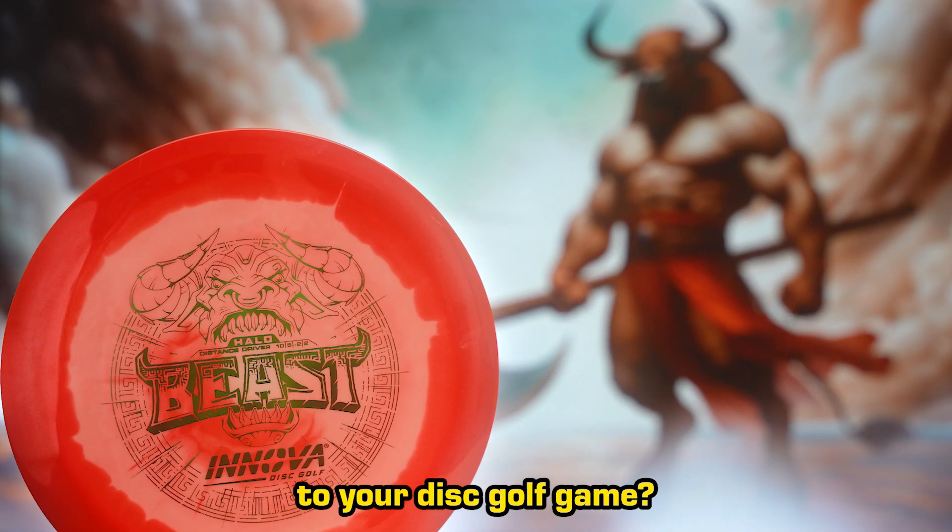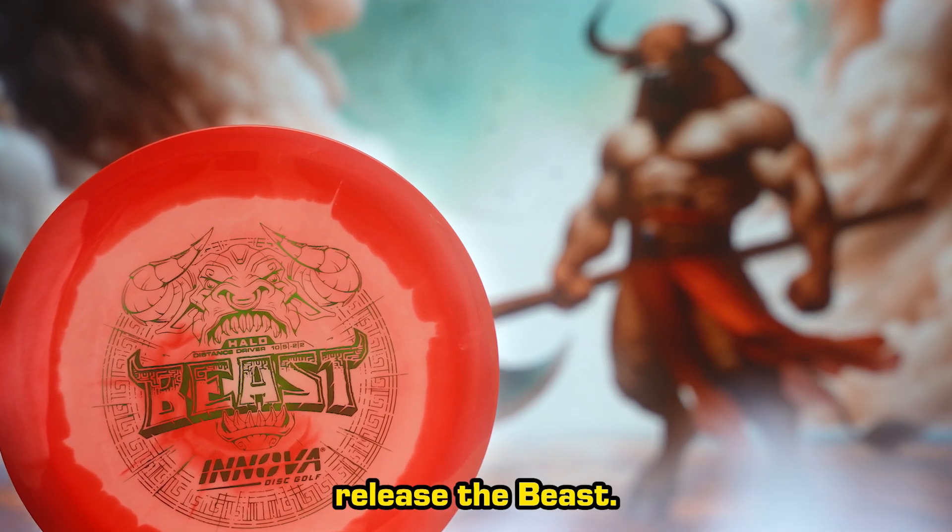Are you ready to add some beauty to your disc golf game? It's time to release the Beast.